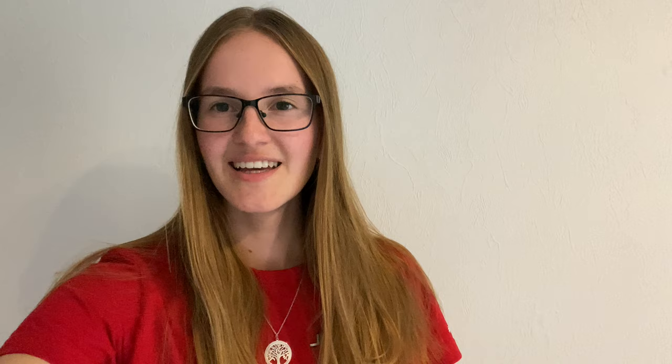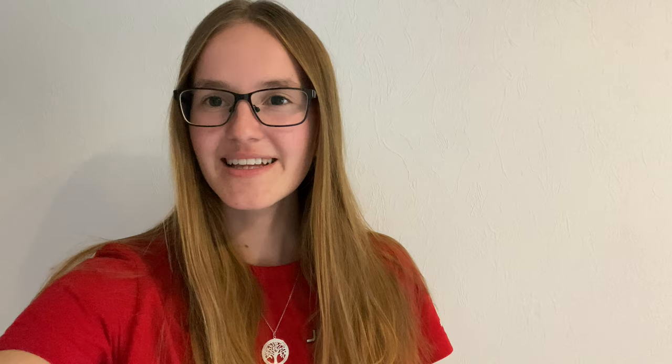You can see how far we have come with my new on-road car. Now it's time for the next bag, which is including the dampers.